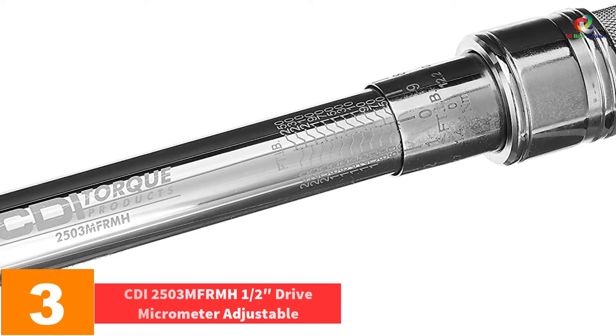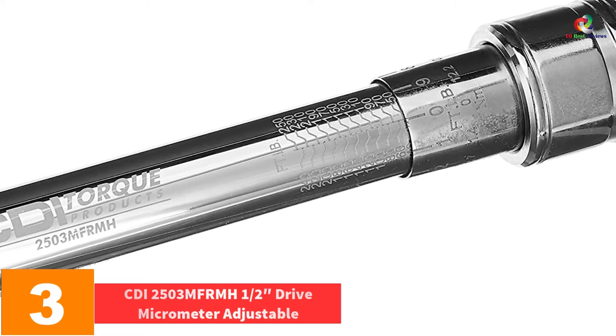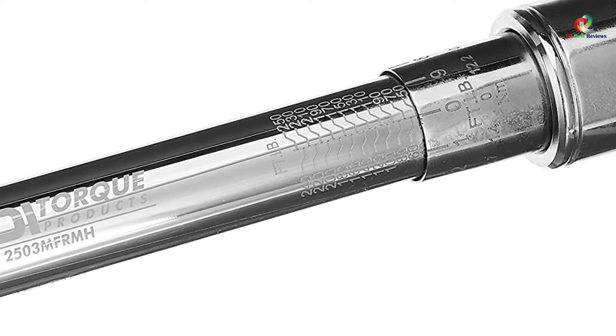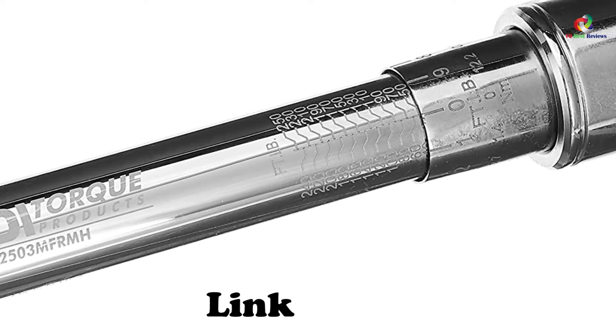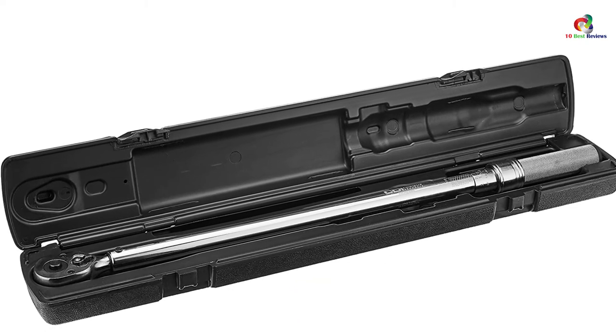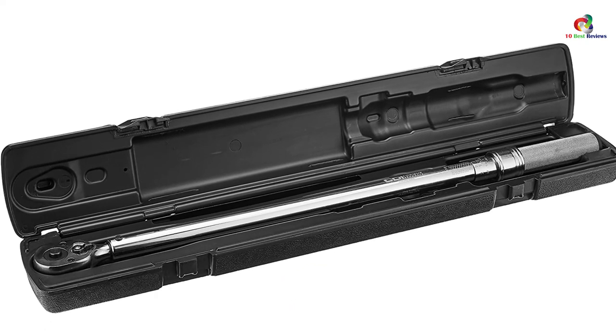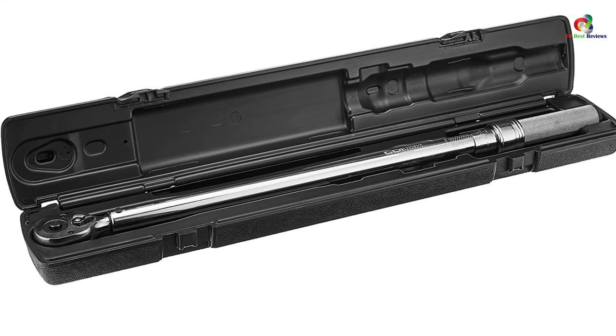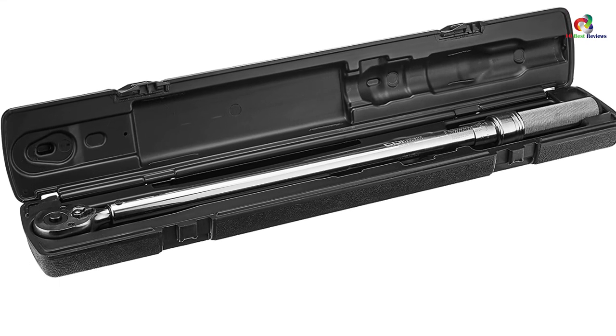At number three, we have the CDI 2503MFRMH half-inch drive micrometer adjustable wrench. This is an adjustable wrench made with a metal handle that ensures the user gets the best strength from its usage. It can withstand the rigors of any professional use. If you have been looking for the best industrial quality torque products, you have found it right here — it will serve you well and you will never desire any other.